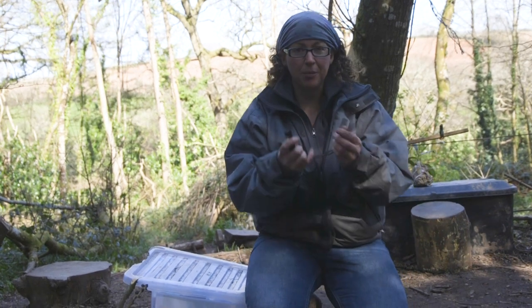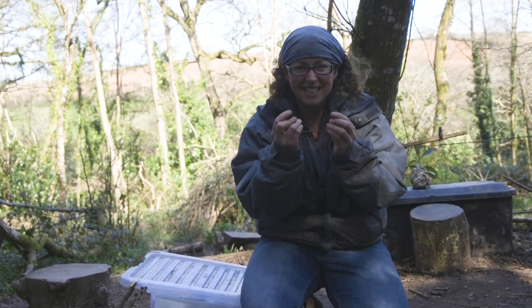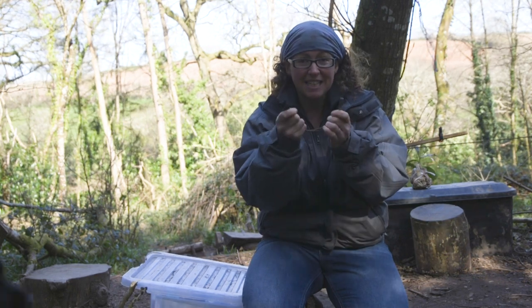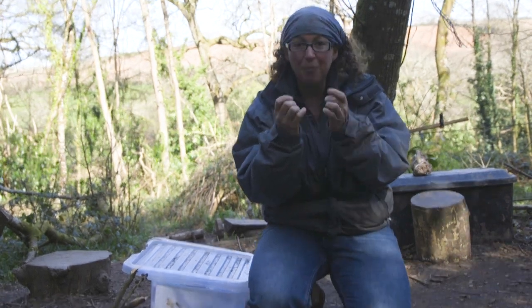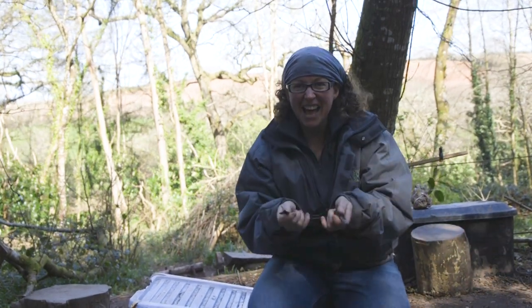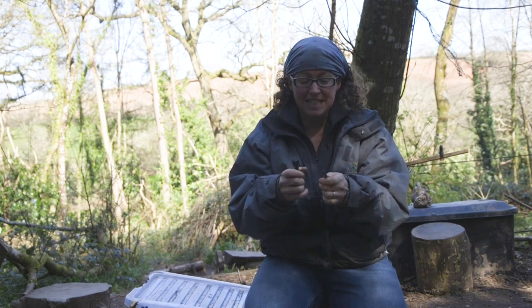Now who can tell me what this is? That's right, it's a flint and steel. And what does the flint and steel do? Well done, that's right, it does a dragon sneeze.